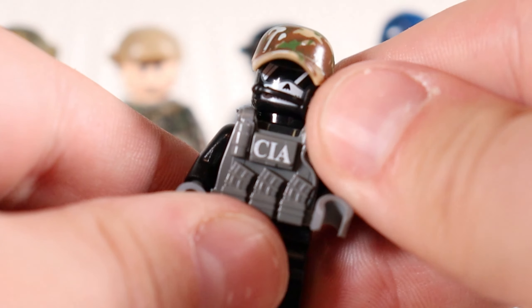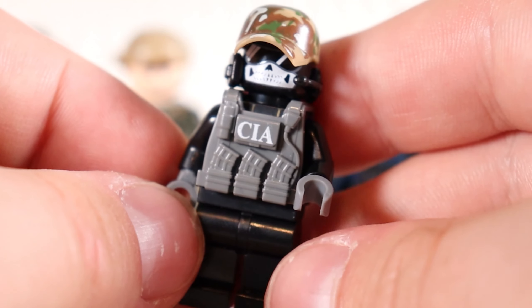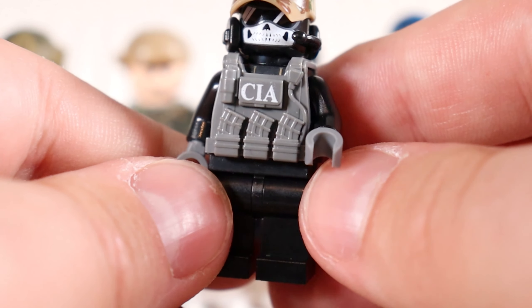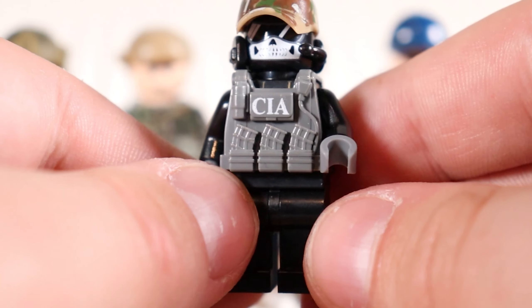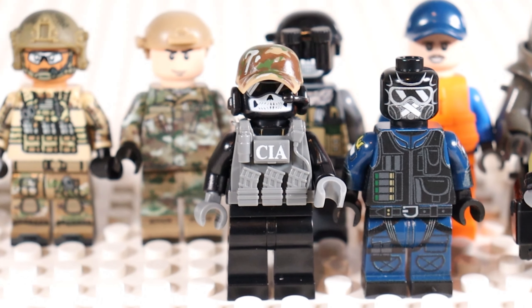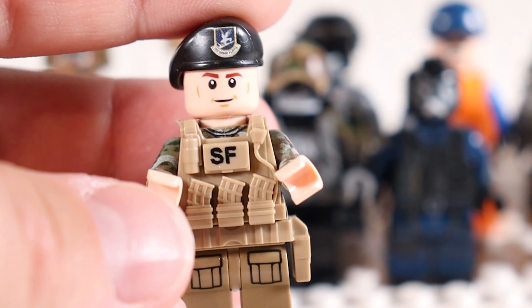Speaking of operators, the CIA has joined the chat. This is a Battle Brick CIA operator. They made him CIA by basically putting on a mask and giving him a vest that says CIA. That's how a lot of Battle Brick minifigures work — they just slap a vest on them that says what they are. Like this dude: Special Forces. It's not the most creative way of representing who they are.